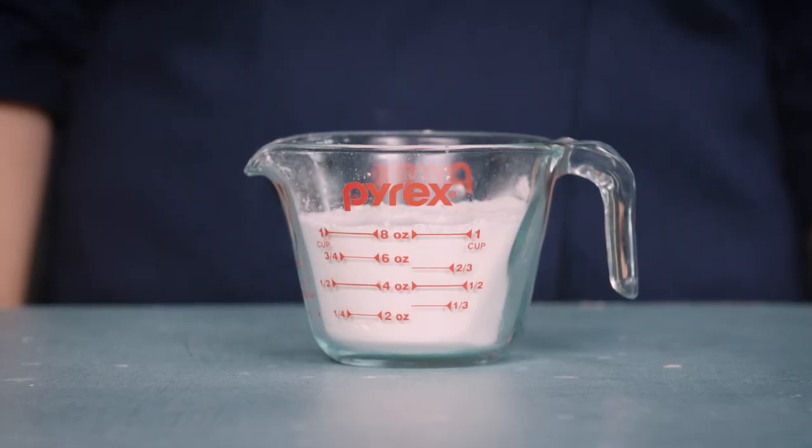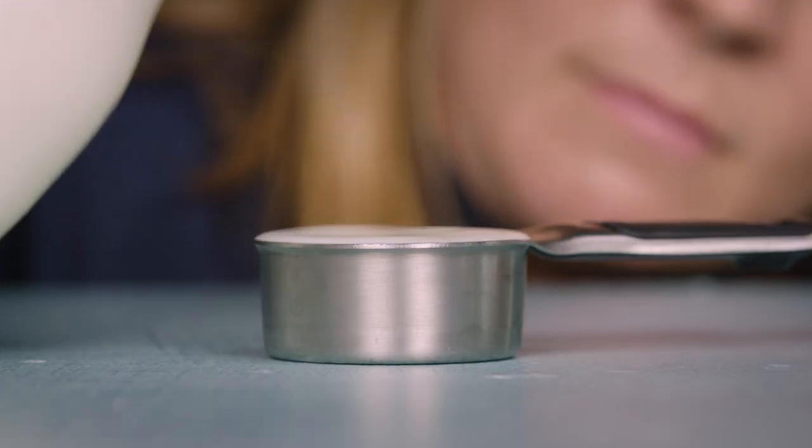Turns out they were way off. When measuring the flour in the liquid measuring cup, testers were off by up to 26%. This is because there's no good way to level it off at the one-cup mark.